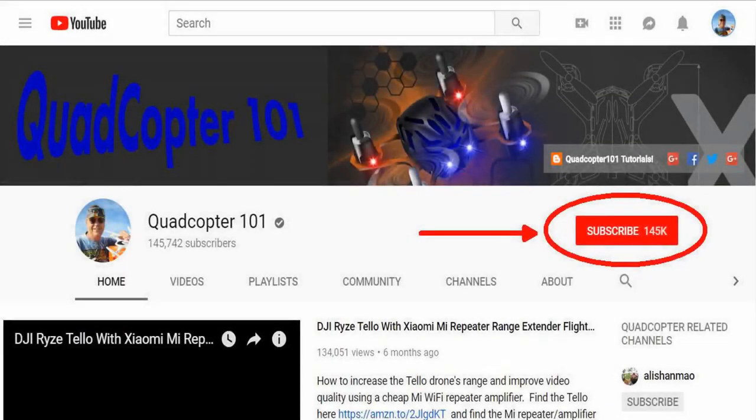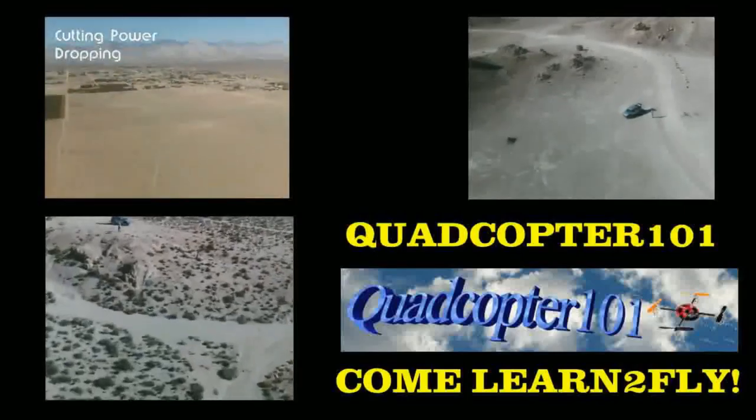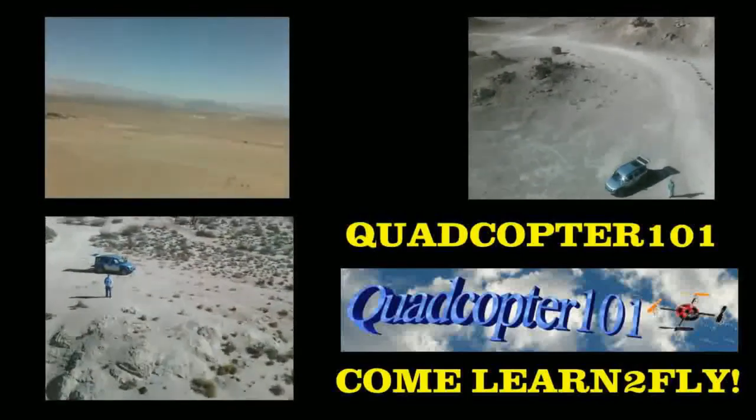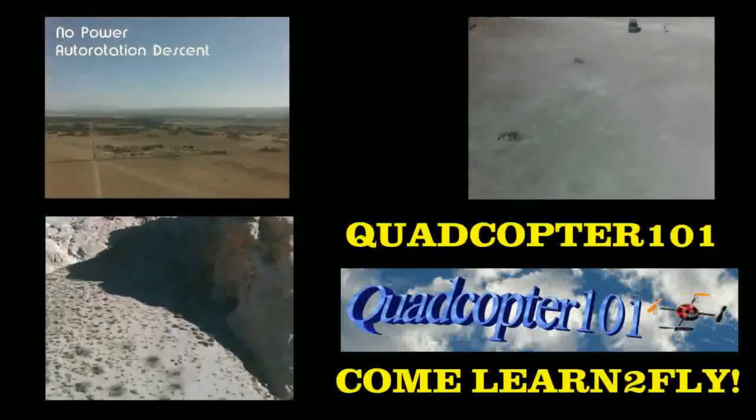Hi, Quadcopter101 here again. If you want to get your own shout-out in one of my future videos, make sure you subscribe to my channel — just go to my channel page and click subscribe. Also make sure to click the bell button next to the subscribe button, so you get notified when I release a brand new video and get a chance to get that first shout-out. Give it a try, folks — see you next time.